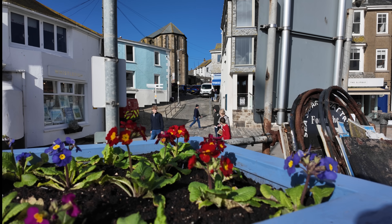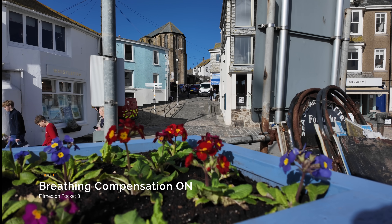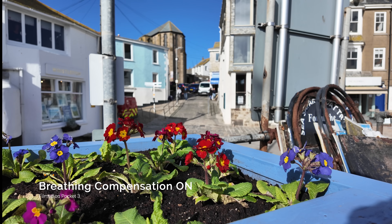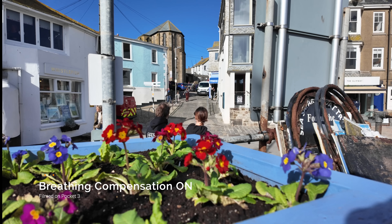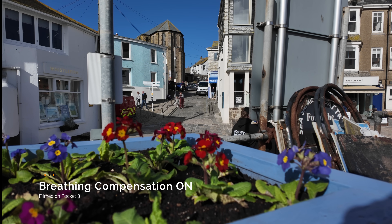Now let's switch over — breathing compensation is now on. Let's focus on the background. Now let's focus on the flowers. Now let's focus on the background. Now let's focus back on the flowers.